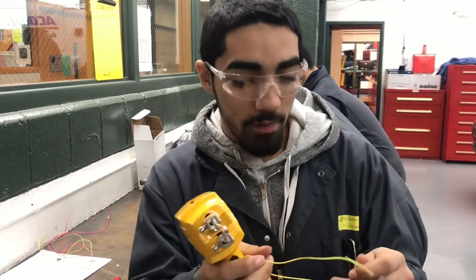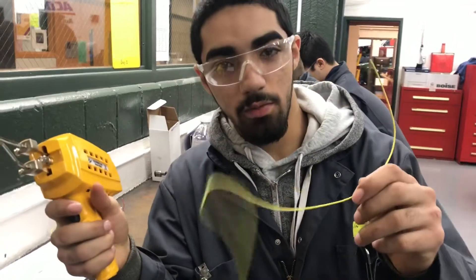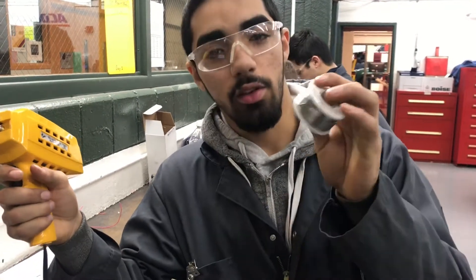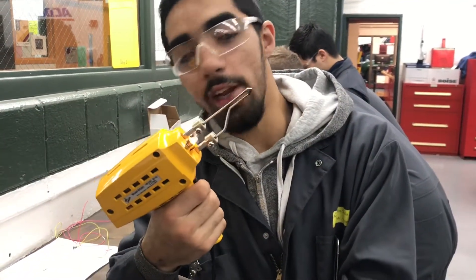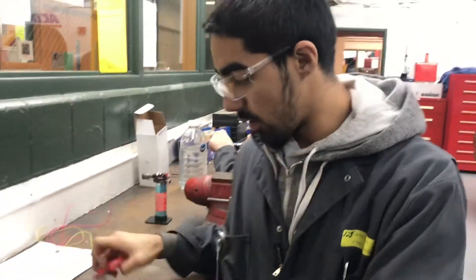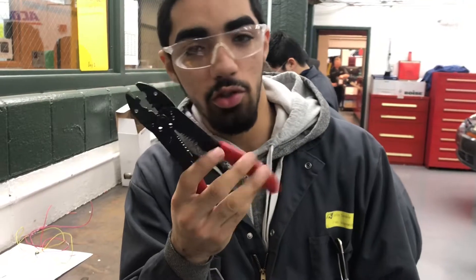I'm going to teach you guys how to solder today using the wire, yellow wire, solder, heating gun, soldering gun, and you need some wire cutters too to cut the wire.